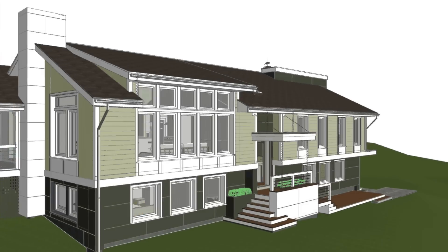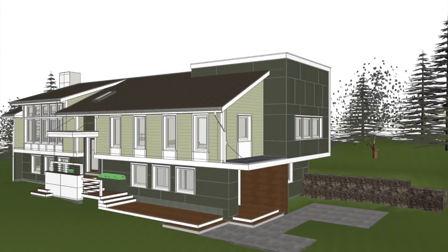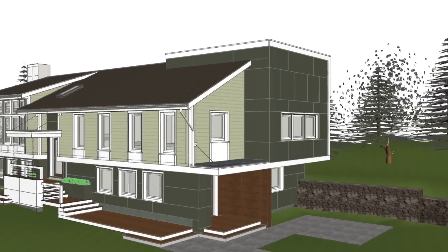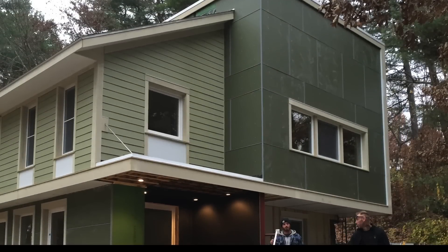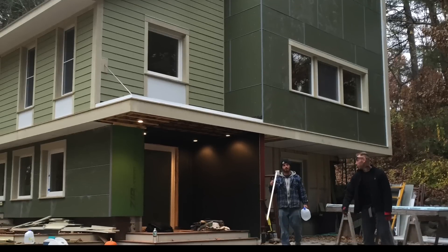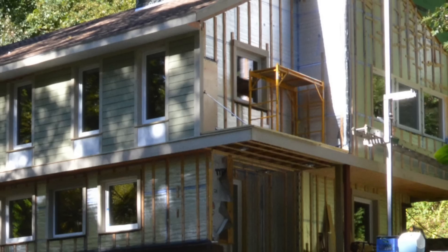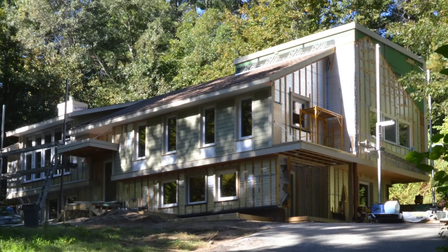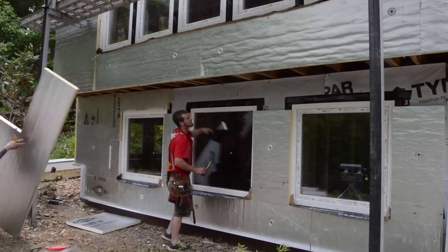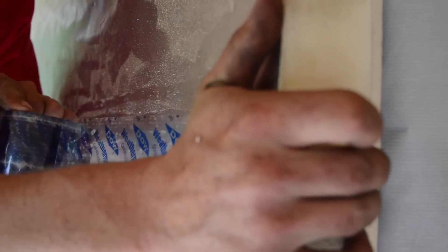This house used to be a 1970s raised ranch, but now it's a zero energy home with a modern flair. Two types of fiber cement siding are used: panels and lap siding. This video is about lap siding, but all of the siding is part of a high performance rain screen which allows drainage behind the siding. Four inches of foam was added to the outside of the walls and it was held in place with furring strips.